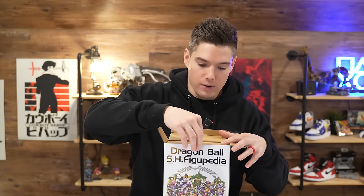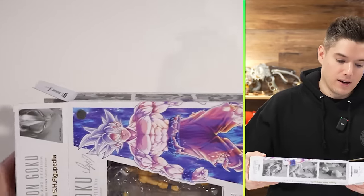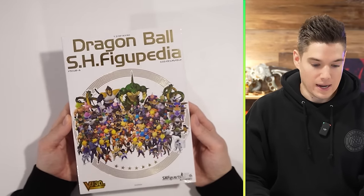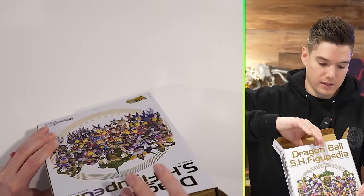That's a big boy. Look at that. Oh, is it actually — oh my gosh, it's actually wrapped up. Okay, we'll get to this in just a second. I do want to go ahead and pull the figure out and see what all he's coming with here, so let's set that off to the side and get this guy out.